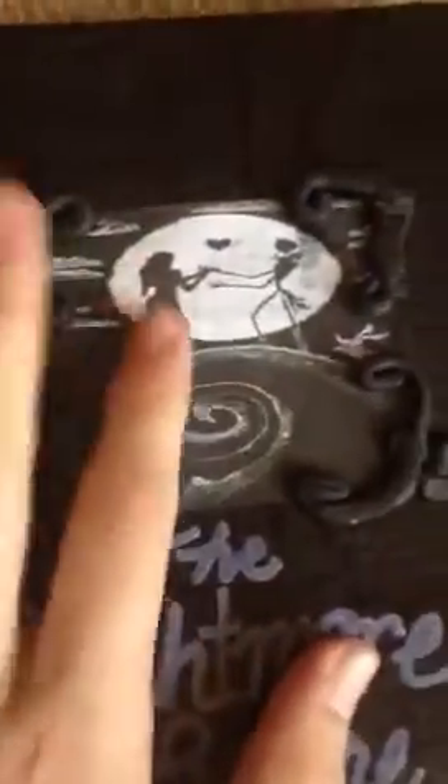My theme was Nightmare Before Christmas, because I love Tim Burton. I know I'm weird — call me a nerd. First, I made this upcycled book. It's just black. Upcycled means it was recycled but reused for something better.